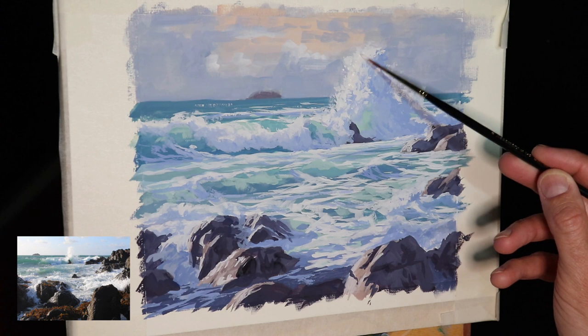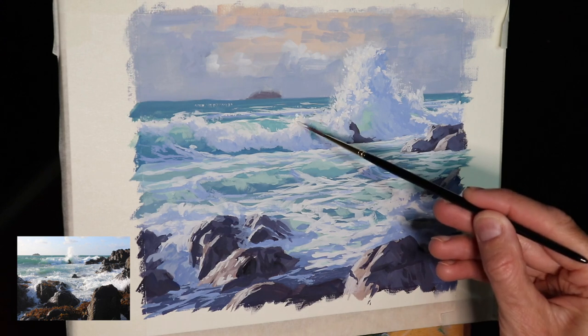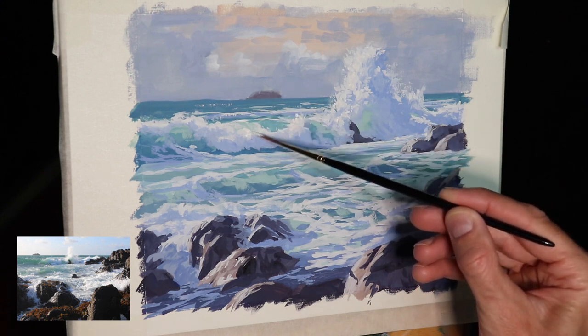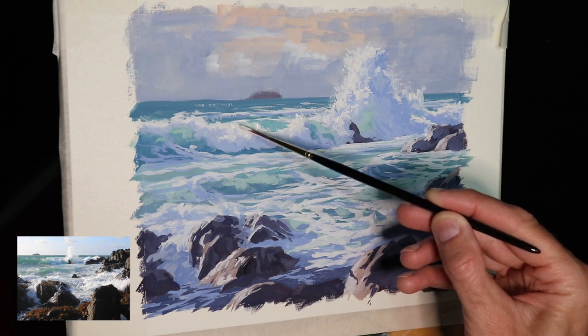The painting is getting near to completion and I'm now adding some of these final highlights to the breaking wave and foam burst using my Shiraz rigger brush with a mix of just titanium white straight from the tube and a dash of yellow ochre, sparingly adding a few highlights.